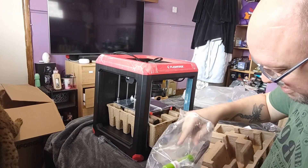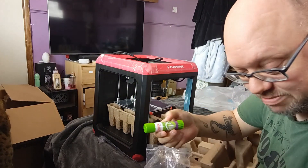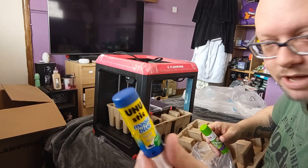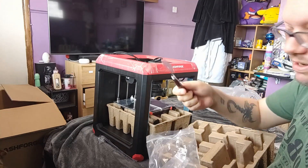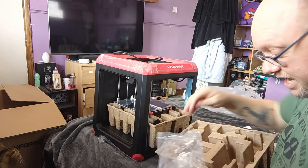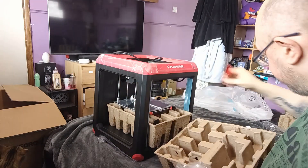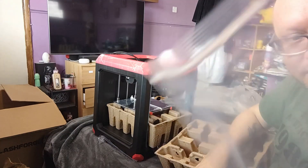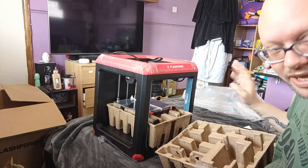Oh, a little goodie bag! Inside here there is some disappearing purple glue stick, which I just recently bought — I've been using the Yoohoo Magic. I'll leave links in the description so check those out. There's a spatula for removing prints, again another tool I use. And a screwdriver. I'm not exactly sure what this is — oh, it's a tiny little cleaning needle, and I do have a pack of those as well, which I'll link.